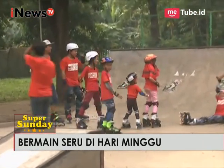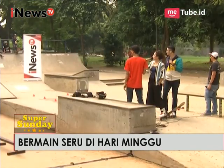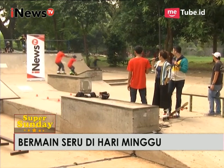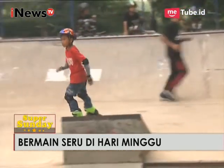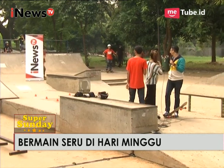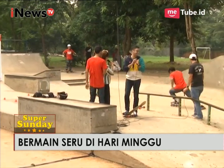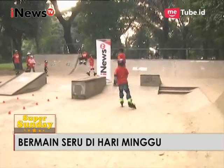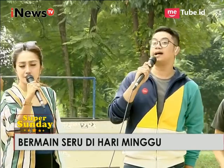Putra, boleh trik slide? Oke, kita kasih lihat Putra. Mainnya di sini biar kelihatan. Ayo Putra, silakan! Itu namanya backslide. Latihannya berapa lama, Mas Fajar? Tidak lama, satu bulan juga sudah bisa.